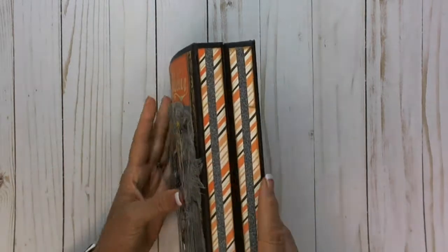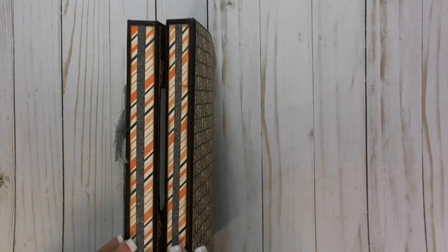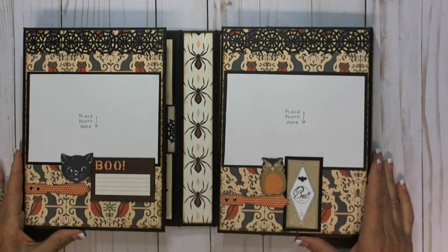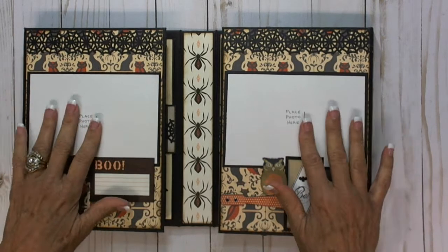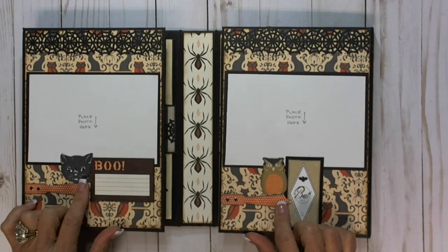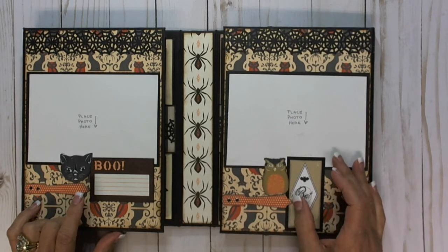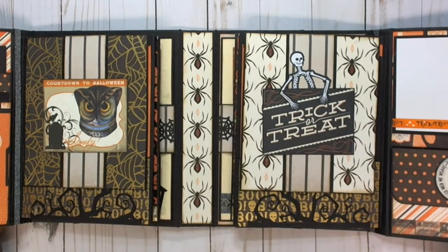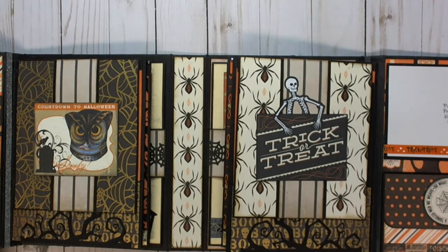It opens up and has kind of like a gatefold — just a mini gate with two small spines — and it opens up to this. These are the front inside covers. Place a photo here that's matted and just some fun. These I think are Tim Holtz ephemera Halloween that I used, and some of this was in the paper pad and some of it was just from my own stash. And it opens up even wider — I'll zoom out a little bit so you can see the whole thing.